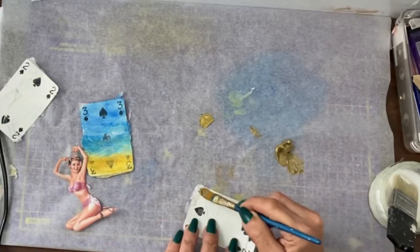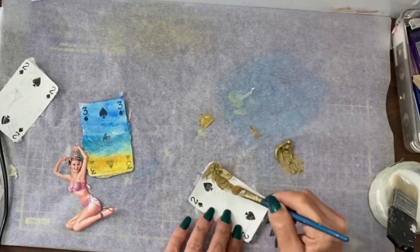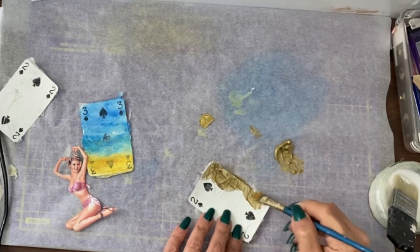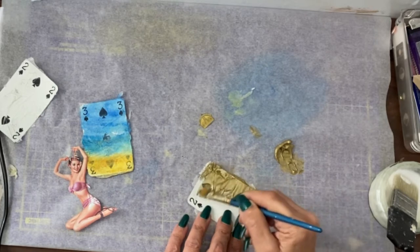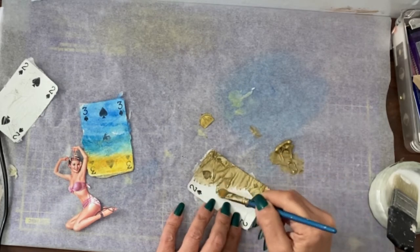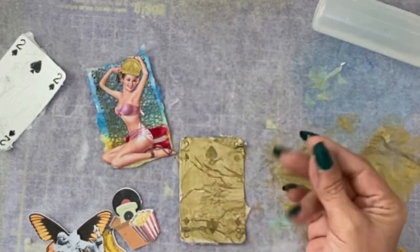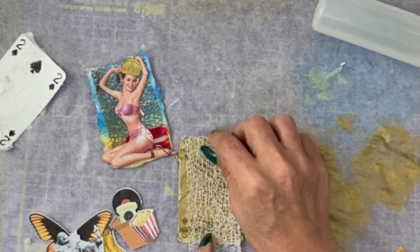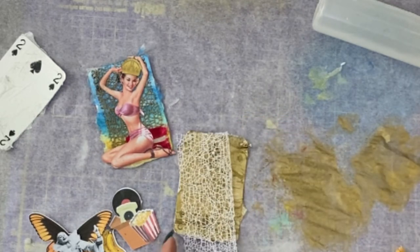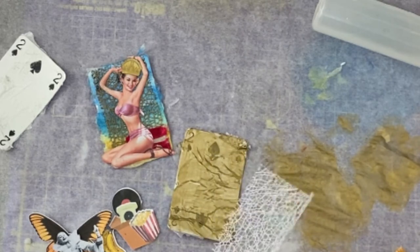I don't like waste, so I will work with this background on the next one. One thing I really like about this one is that use of black netting, and I don't want a totally gold background. So I'm going to do the same again, but this time I'm going to paint the netting with a black gesso.